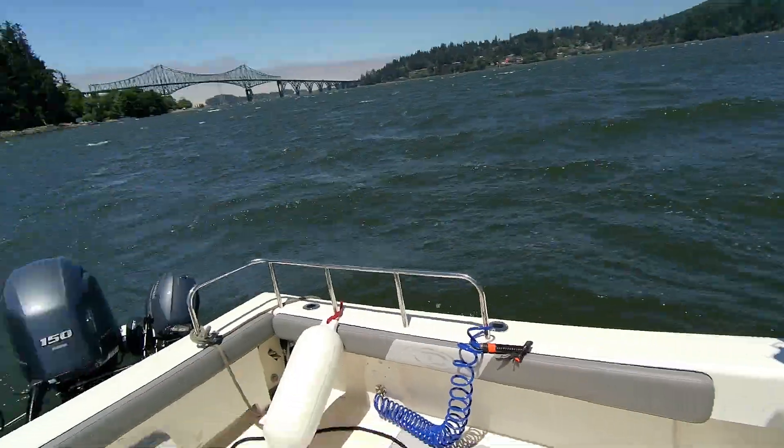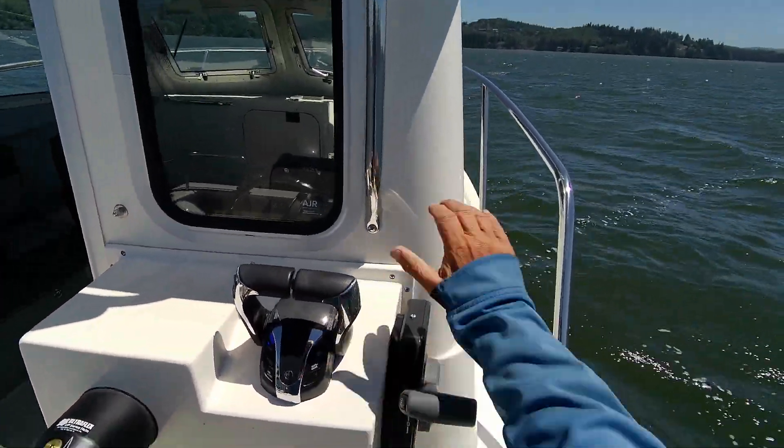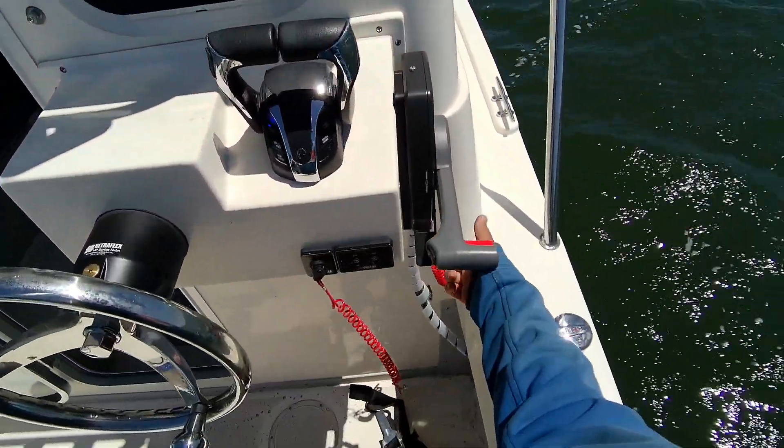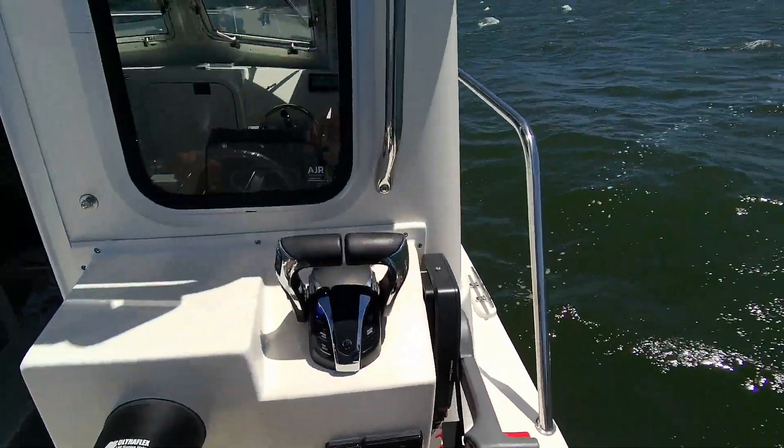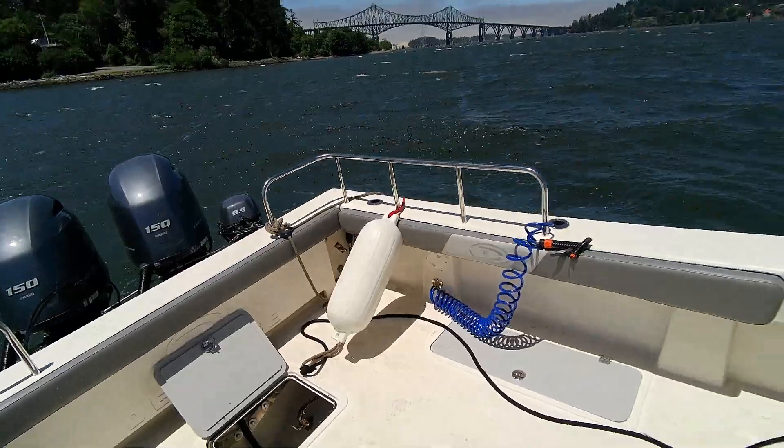So what we'll do here is trim down. Then when it's cold, you've got to give it like seven pumps, bring back, lift this lever up, and then push and turn the key. Once it's warm, what you do is turn the key — hit it and it starts right up.